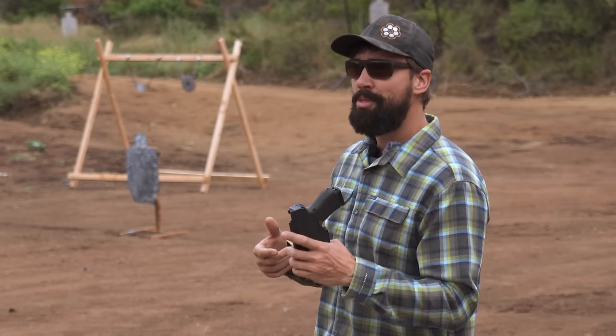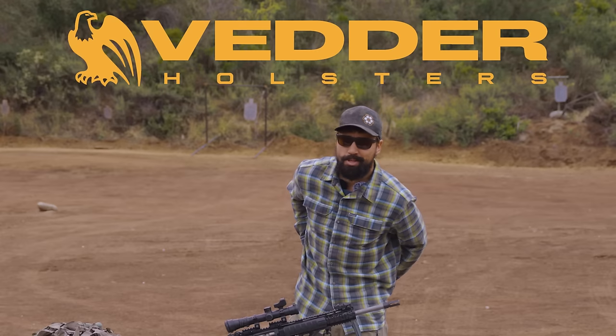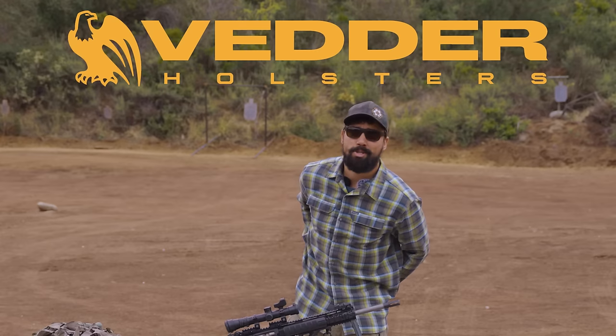Definitely check out these guys in the description below. They can pretty much match up with any major make-model pistol. If you've got a pistol, it needs a holster, and Vedder Holsters is a great place to start.